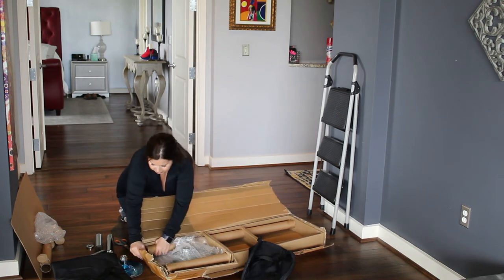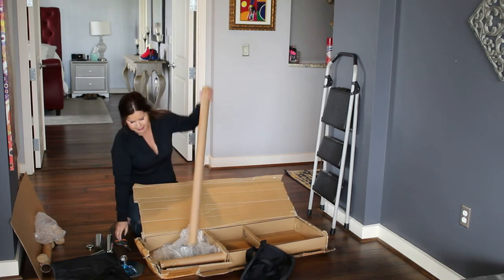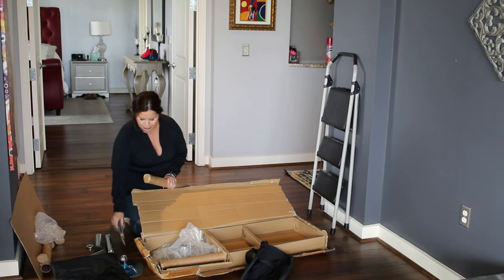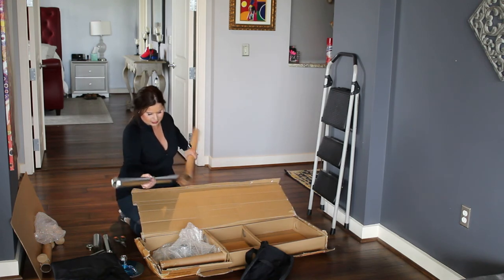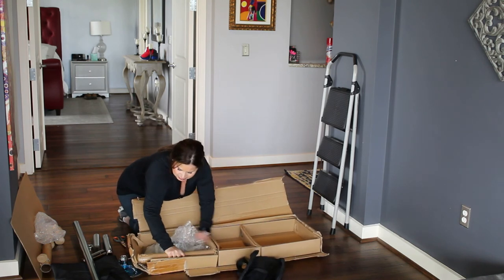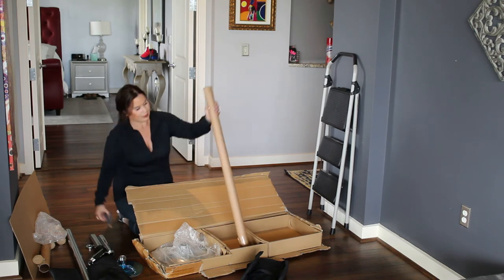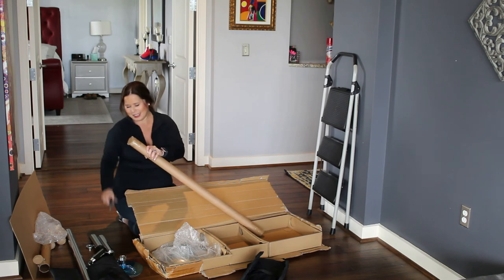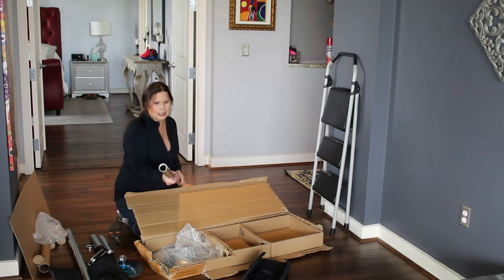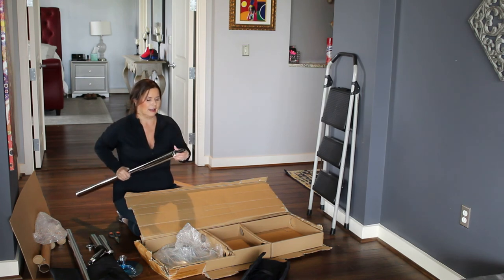Then you have your two main pieces of the pole. Sometimes packaging is difficult to open, but this one seems to be coming apart pretty nicely. So this is one of your main pieces of your pole — there are two main components to the pole. Putting up your pole should, I mean, I'd allow maybe 30 minutes just to make sure on your first time doing it; it may take a little longer. This is your bottom piece of the pole that goes into your base, and this other one with this little black piece is your top portion of your pole.